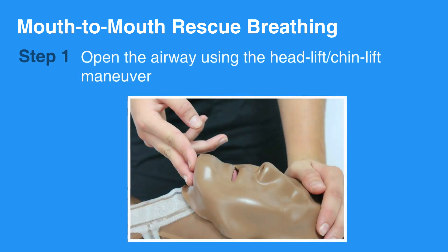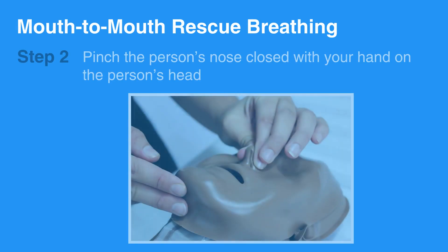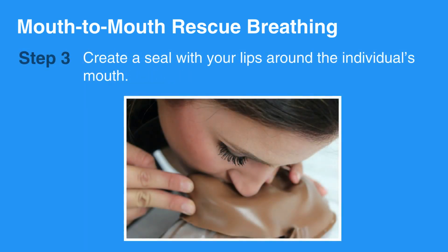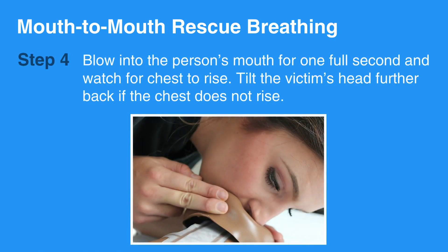First, open the airway using the Head Tilt-Chin Lift Maneuver. Pinch the person's nose closed with your hand on the person's head. Create a seal with your lips around the individual's mouth. Blow into the person's mouth for one full second and watch for the chest to rise.